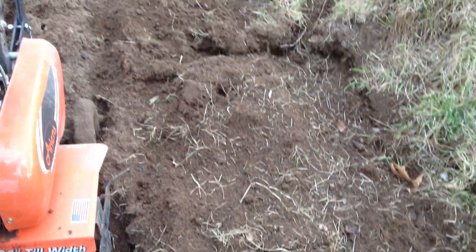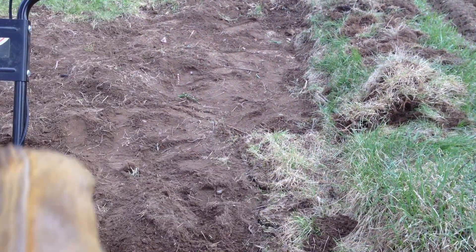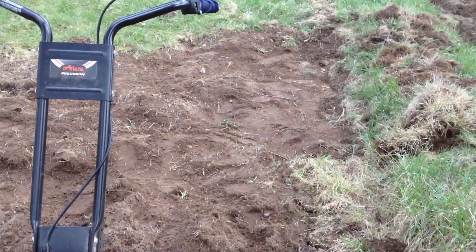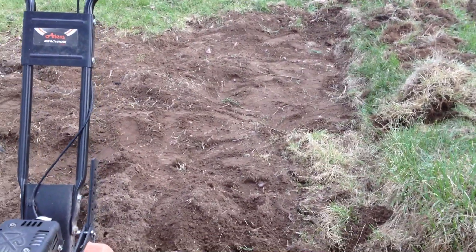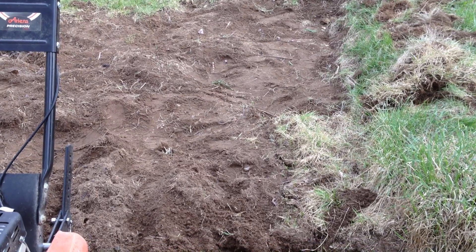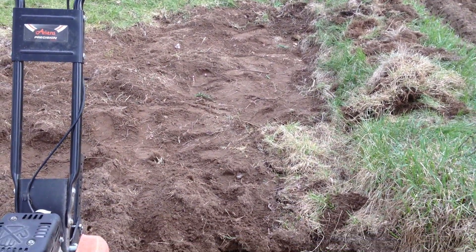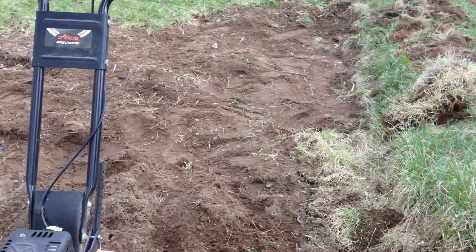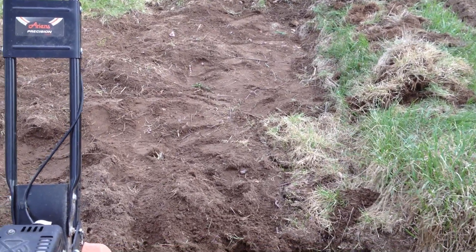I've been working on this little section down here — about where the fire was, I burned some. So this section coming down is probably about three feet by ten or twelve feet, and it's probably taken me a good 30 to 40 minutes, but I move slow. It's probably only been 30 minutes — I move kind of slow and easy because I don't want to kill myself. You're gonna hear me huffing and puffing, but if I do that slow and easy every night this week, next thing you know I'm gonna have a little corn patch here.